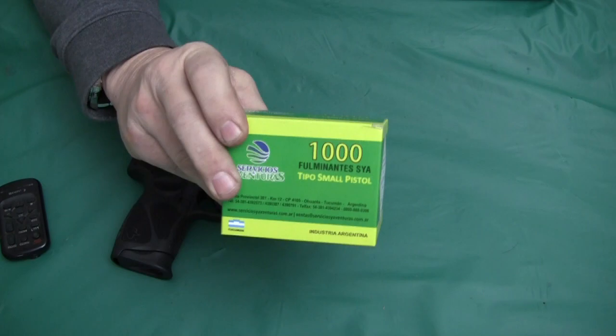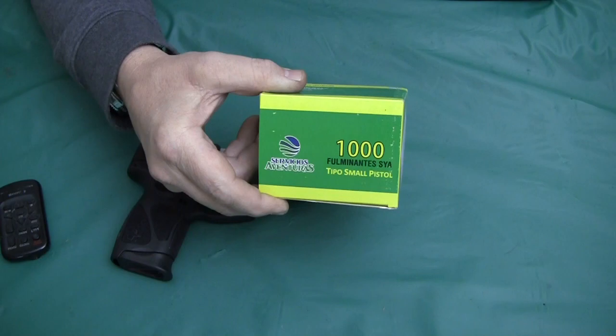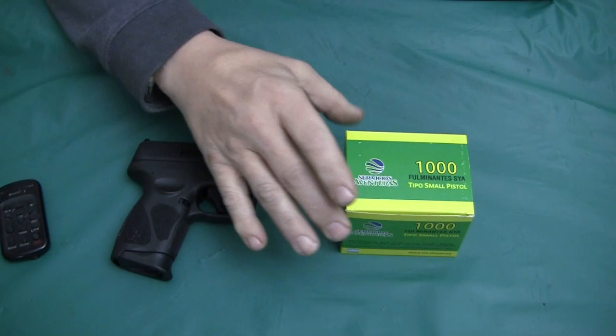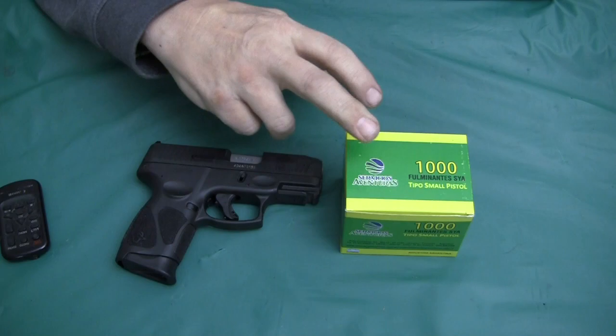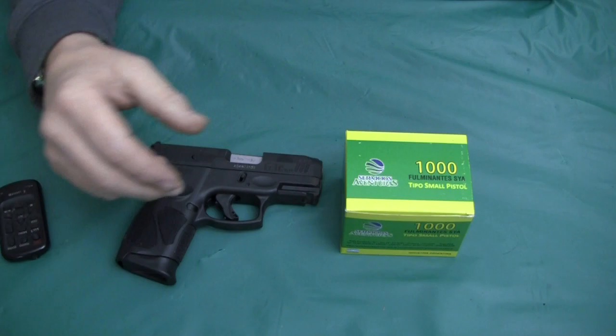I'm going to do a little bit of an update on these primers before I continue testing. These Servicico Adventuras from Argentina — when I went to test these primers, I had this Taurus pistol which had problems with light striking on the ammo. When I used these primers, I had a 50% failure rate.